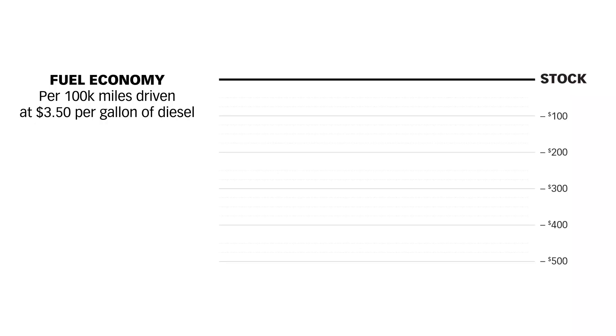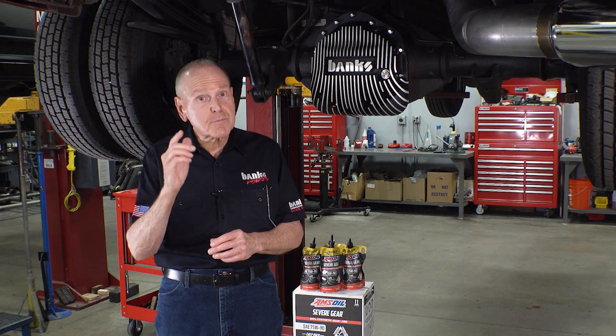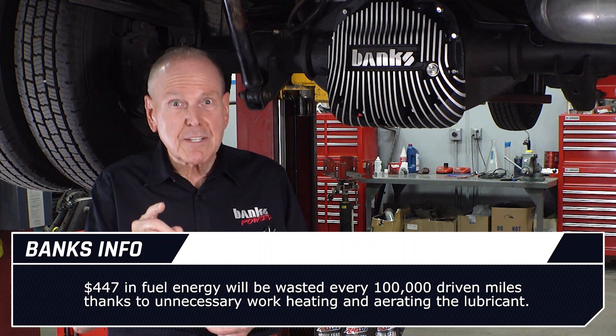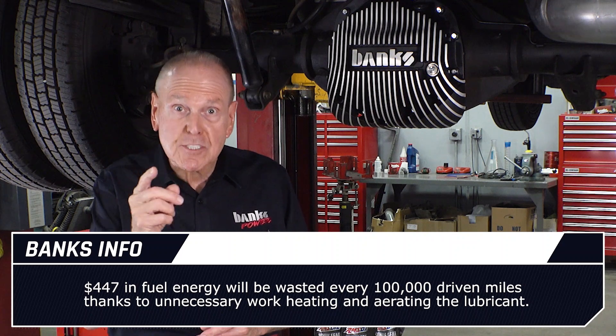We tested cruise fuel economy. At $3.50 per gallon of diesel — and that could be low or high depending on where you live — flat back owners will spend approximately $447 in lost fuel economy for every 100,000 miles driven compared to the stock diff cover. That's enough money to buy another diff cover every 100,000 miles. That fuel energy went to unnecessary work, heating and aerating your lubricant.